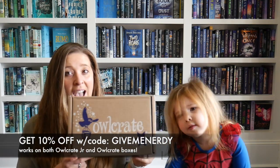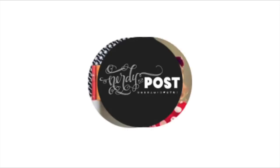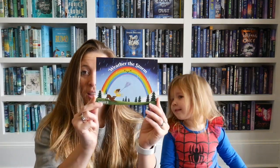Hi everybody, welcome to mommy's channel! Today we're going to be doing an Owlcrate Junior unboxing. Here's the Owlcrate Junior box for January — are you guys excited? The theme for this month was 'Weather the Storm.'